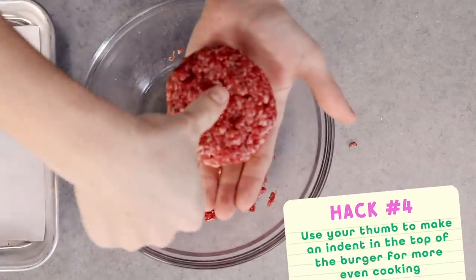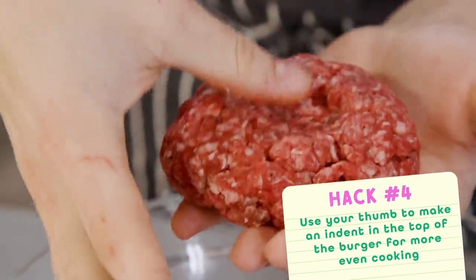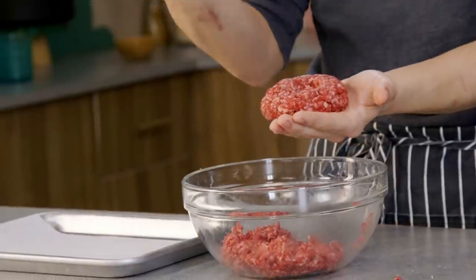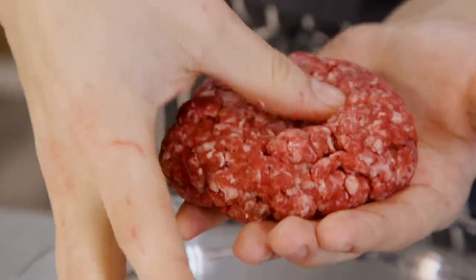Before I set this down, there's one more little hack I want to try — the thumb technique. I'm just going to take my thumb and make a little divot in the middle. The idea is that when the burger is cooking, it's going to start to get tight and form a ball almost. This is going to help it remain nice and flat and keep its shape a lot more.